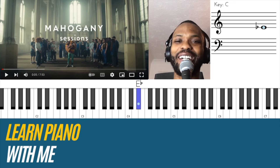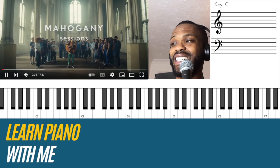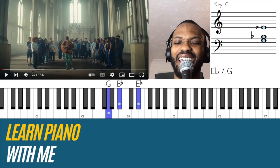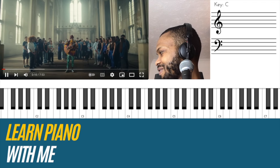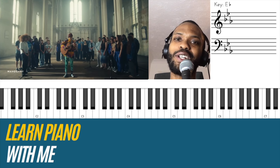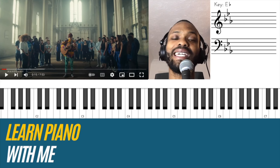E flat — that's the key we're in, it would seem. Let me just pick up on that point. How I'm able to tell what the key center of the song is, is based on honestly just feeling the main gravitational pull harmonically.